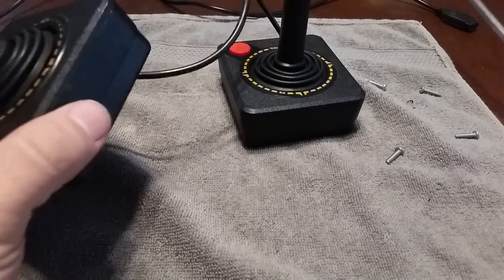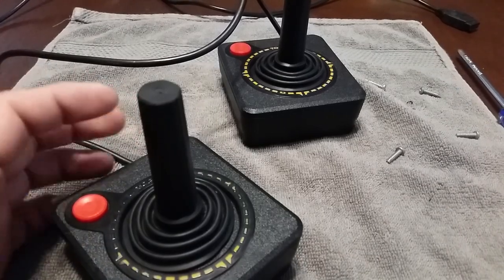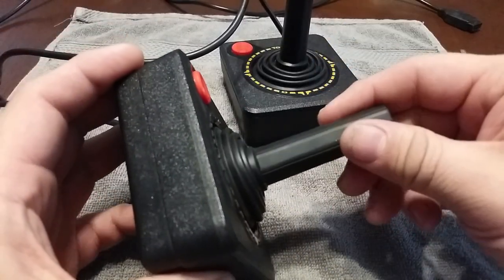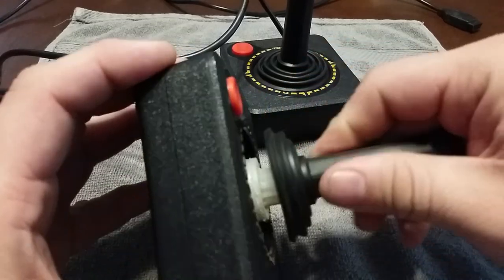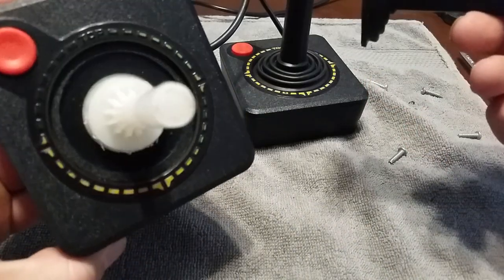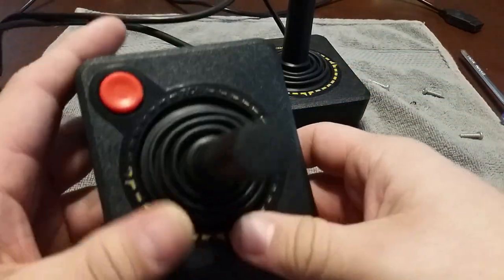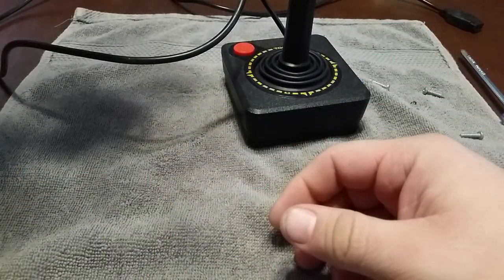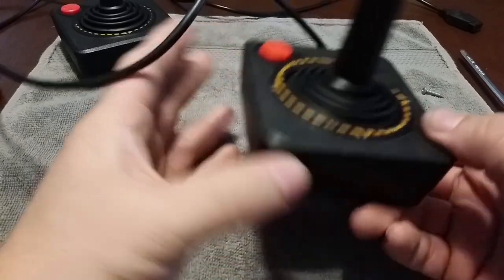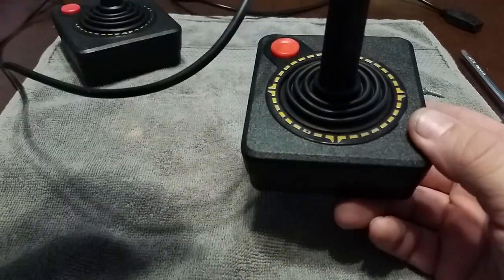Hey everybody, how y'all doing today? I am here with some Atari 2600 joysticks. If you're an old school gamer like me, then you've always hated it when these little rubber boots — or whatever you want to call them — on the joysticks always seem to fall off, and you'd wind up with just the little plastic part. So I figured I'd go ahead and show you how to tuck these little boots back into the joystick.